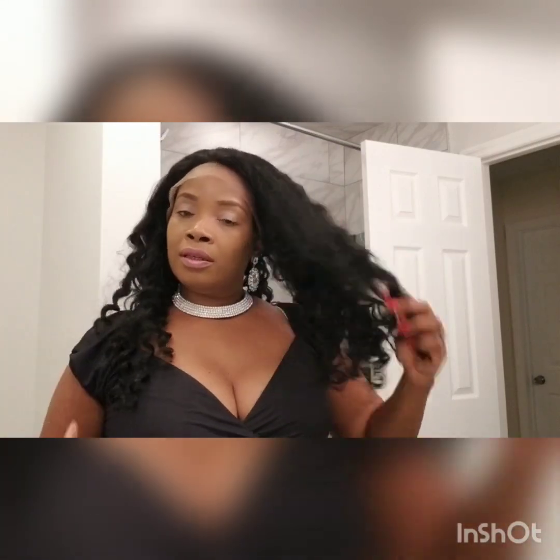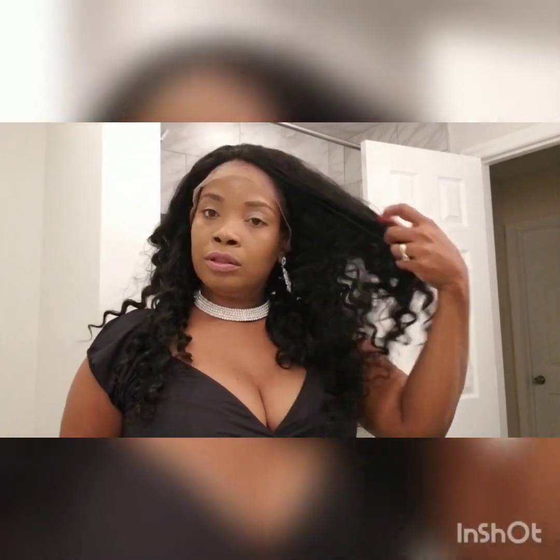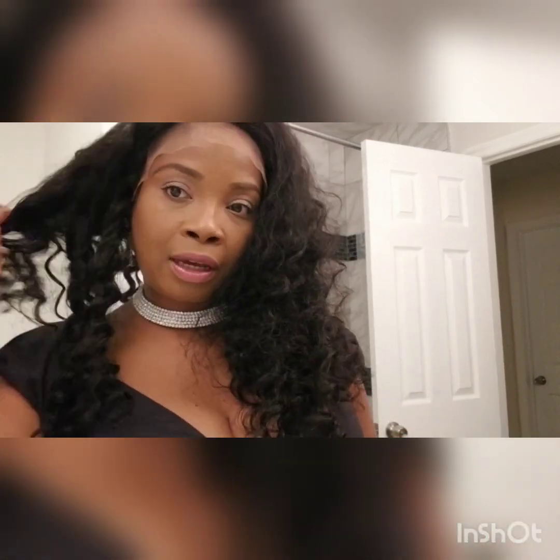Let's get this on — I'll be back. I just wanted to come back and show you how I look. This is the lace, ear to ear. To show you how it is in the back — this is the 22 inches.